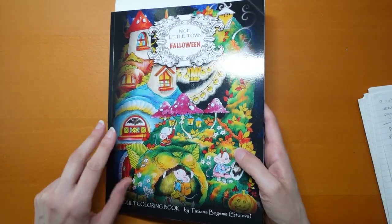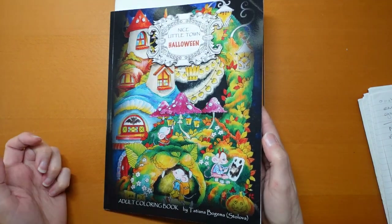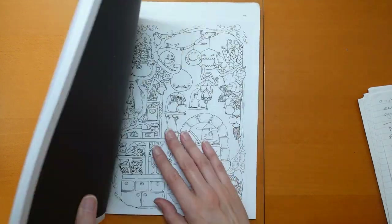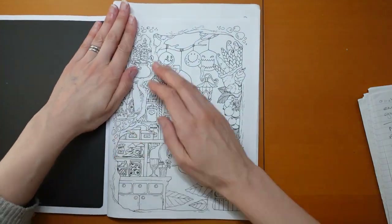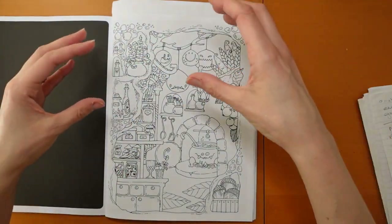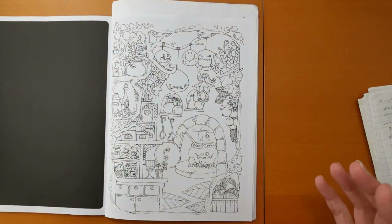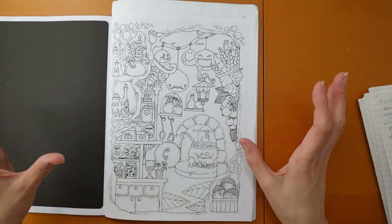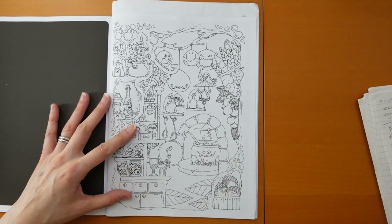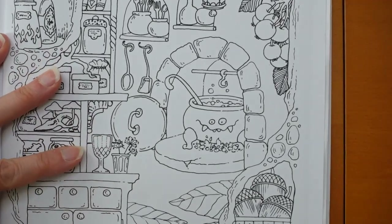Hi everyone, today we are going to start a page from Nice Town Halloween by Tatiana Bergema Stolova. I'm tilting the book so the light doesn't shine off the page. I picked this page — it's got lots of really cute little elements that I felt like I wanted to colour. I thought it was nice because we can break it down into small bits.